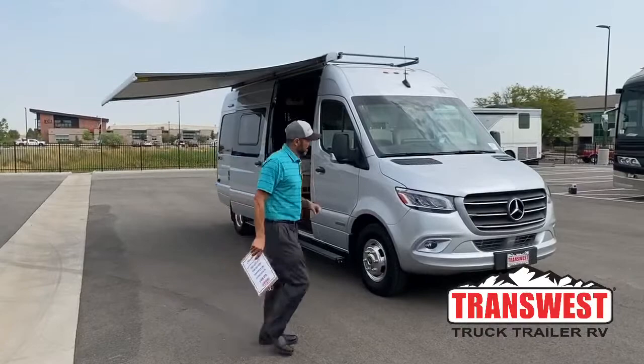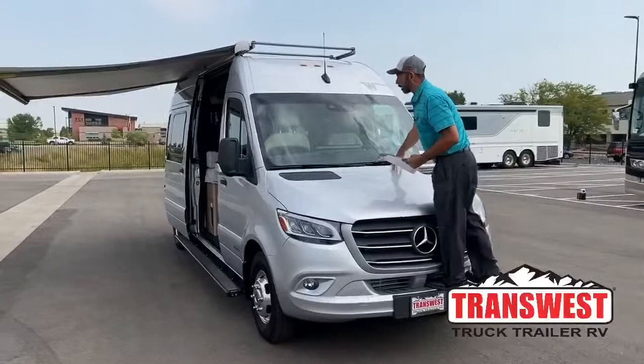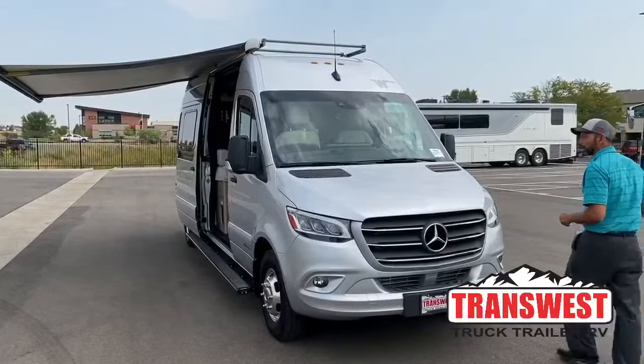It does have your step up front so you can climb up here, wash your windows, do whatever you have to do — you don't have to carry a stool. I'm going to go ahead and pop the hood open so we can get under the hood.